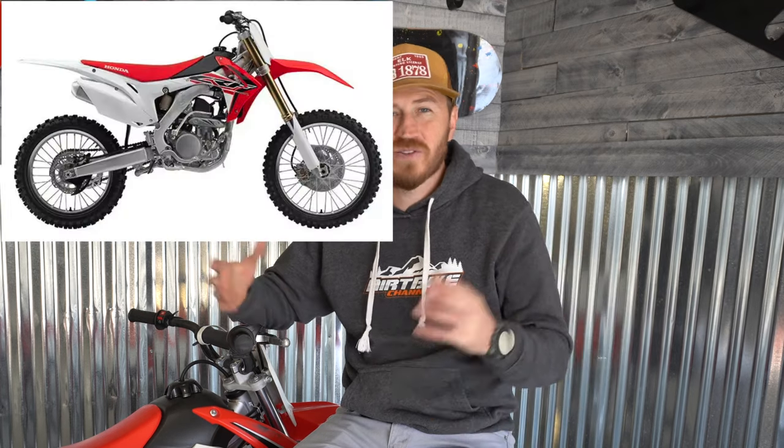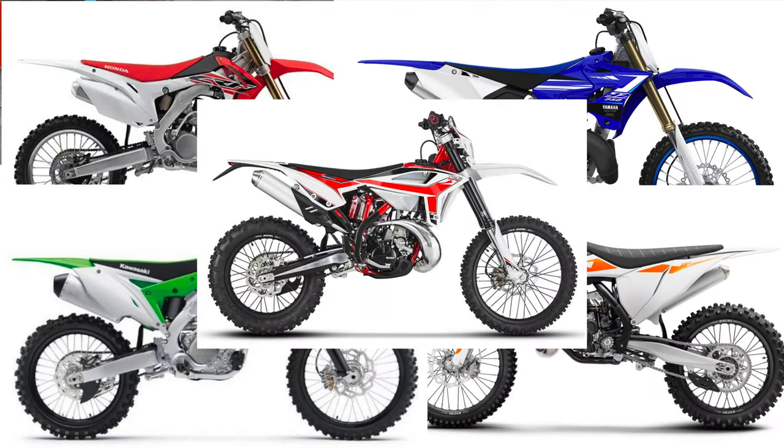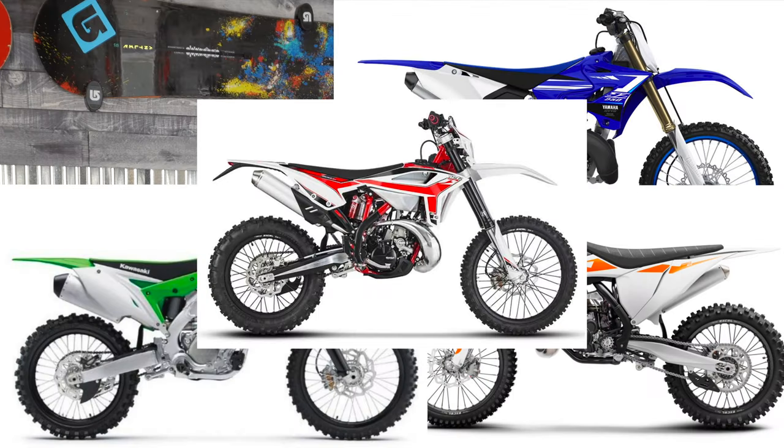You're here because you're interested in buying a dirt bike to go ride single track and trails, but you're not sure which bike is going to be the best one to buy. You have tons of different options, which is good, but it can also be confusing.